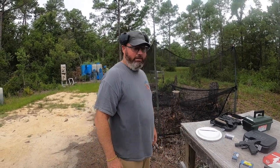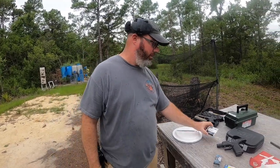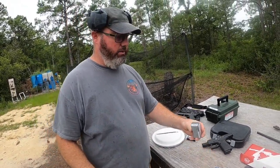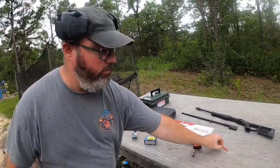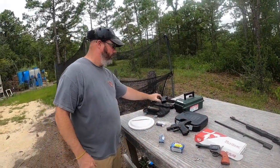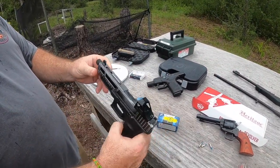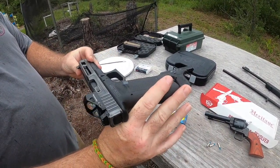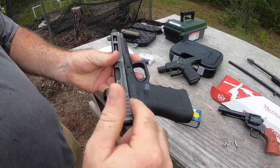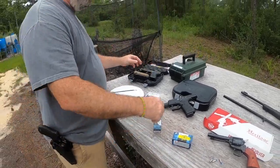Hey everybody, welcome back. It's been a while since I've done a video. Today we're going to mess around with some shot shell stuff — some 9mm, some 22 long rifle, and then a 410 number six shot. The guns we're going to use: there's a Glock RTF2 frame, Steel City 9mm, with a Faxon threaded barrel Glock 34 length, and the Swamp Fox Justice optic on there. That's what I'm using for the 9mm.